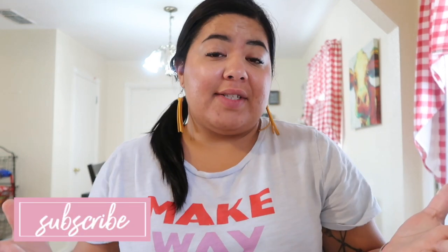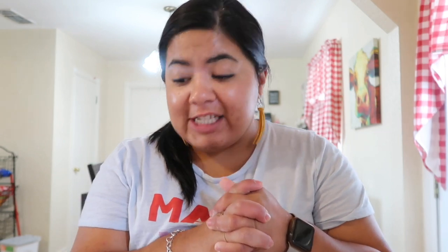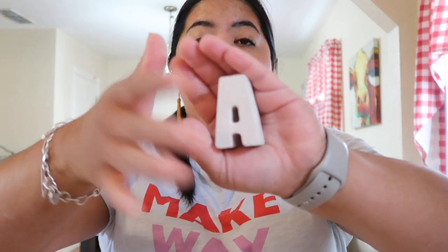Hey guys, welcome back to my channel for another video. My name is Rhea and I make motherhood and lifestyle videos, and occasionally I like to do DIY videos like this one. Today I will be sharing with you how to make your very own plaster letters out of plaster of Paris.